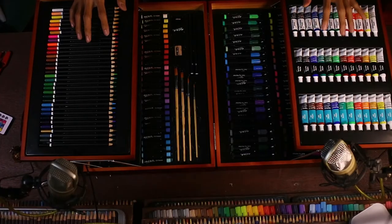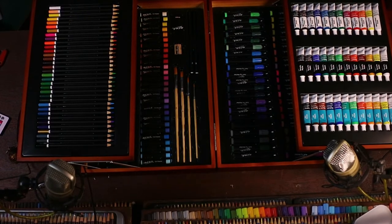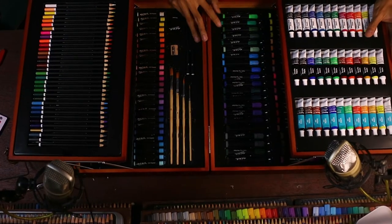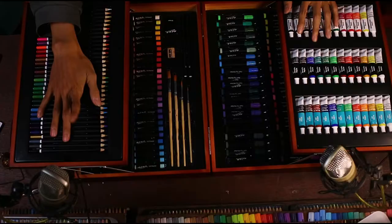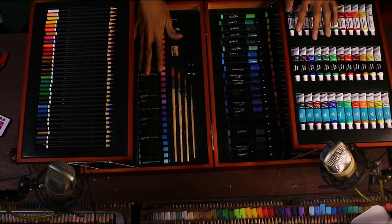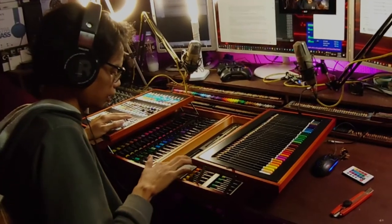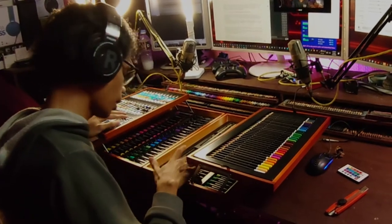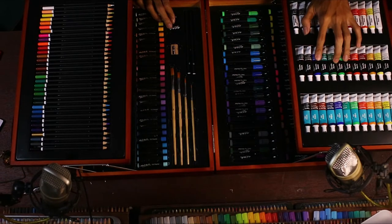Dan nanti kita coba tes dan compare pakai merek lain yang lebih familiar, seperti Faber-Castell. Jadi isinya sendiri terdiri dari: pensil warna, oil pastel, ada kuas, ada pensil 2B dan 4B, rautan, penghapus, cat minyak, dan cat akrilik.